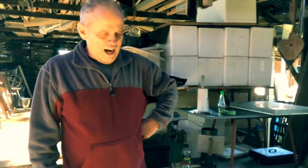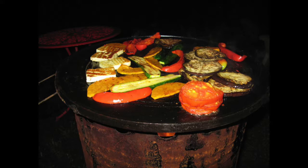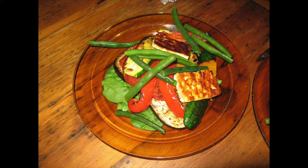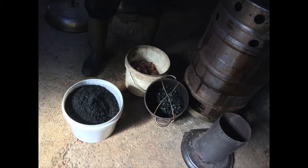My approach to biochar is different than most people's because I have concentrated on using the heat for cooking. So I've developed all these cooking devices, so part of the workshop will be showing you how some of these devices work.